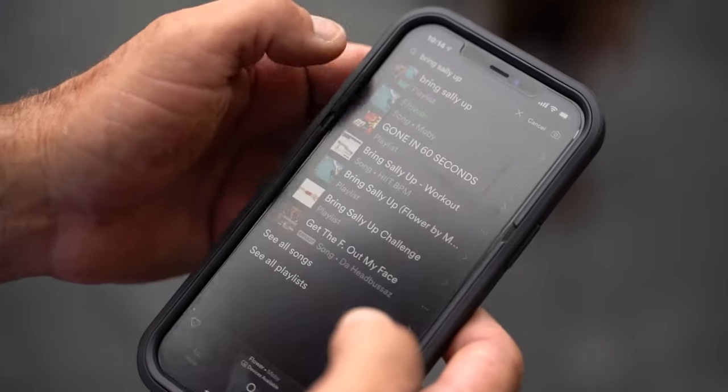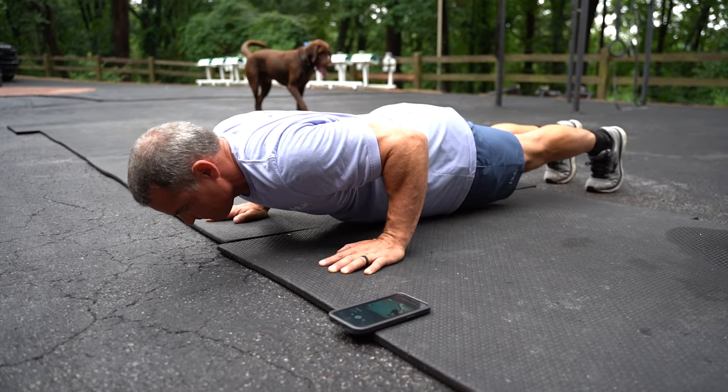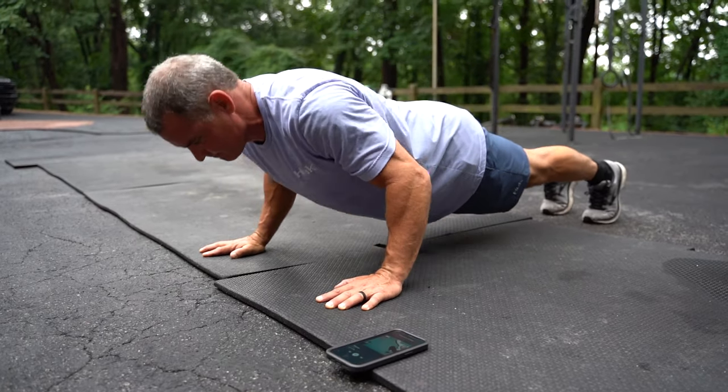Another great song for this is 'Bring Sally Up.' You can do it any way you want — let's say with push-ups. When he says 'bring Sally up,' you push up to the up position; when he says 'bring Sally down,' you lower and hold with your chest just an inch off the ground until he says 'bring Sally up' again. You can also do it with pull-ups — up to the top, down to a hang. Or back squats, front squats, or goblet squats: bring Sally up you're standing, bring Sally down you hold at the bottom of the squat.